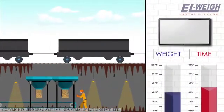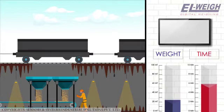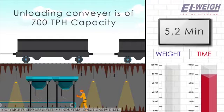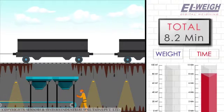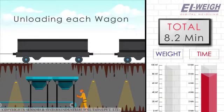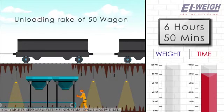By this time the empty wagon is replaced by another wagon. As the unloading conveyor is of 700 TPH capacity, it takes about 5.2 minutes. In totality, it takes about 8.2 minutes to unload one wagon. In this arrangement it takes roughly 8.2 minutes for unloading of each wagon and 6 hours and 50 minutes for unloading a rake of 50 wagons.